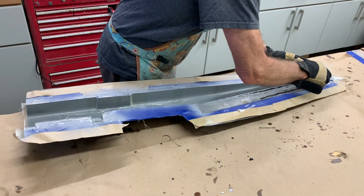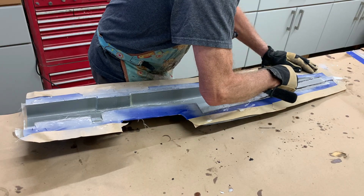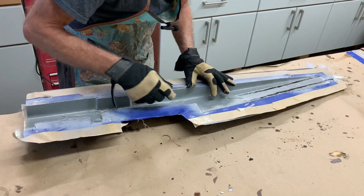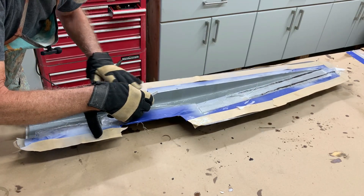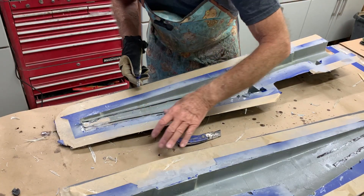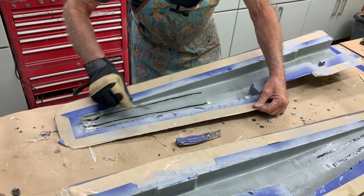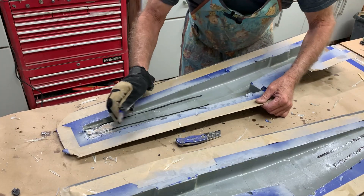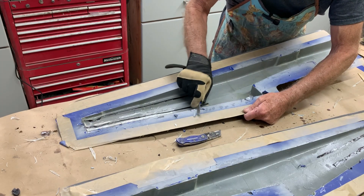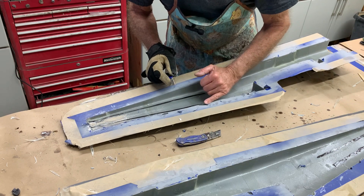I'm using gloves because they're pretty much fully cured. If I don't use gloves, I'm going to get more slivers than I care to imagine. This is like six-ounce cloth with some two-ounce, so it's pretty thick. When you're trimming, whether it's green or cured like this, the biggest thing is you want to use your knife angled towards the parting plane — not going in towards the fuselage or the part.